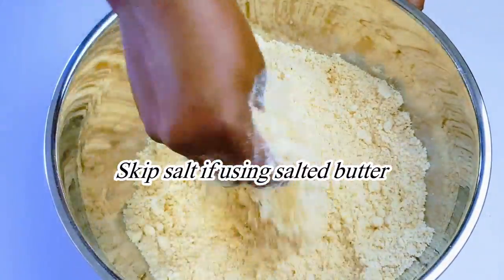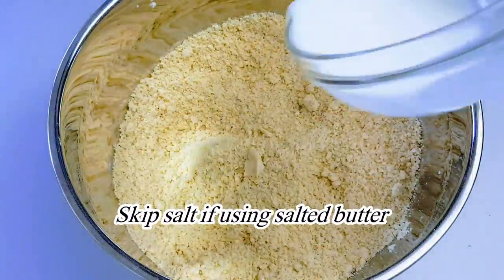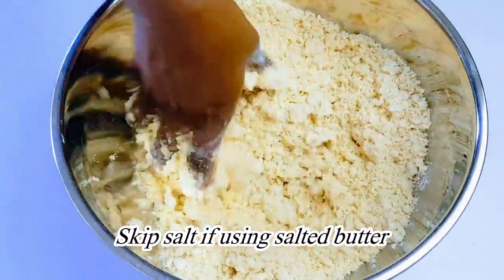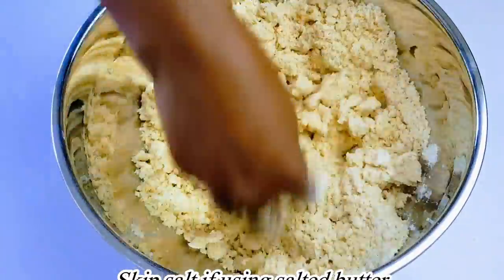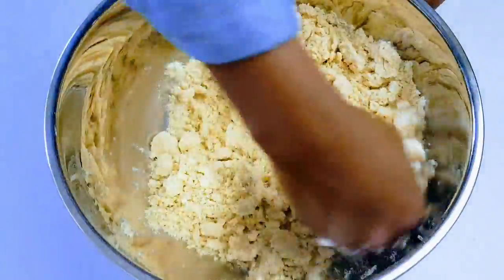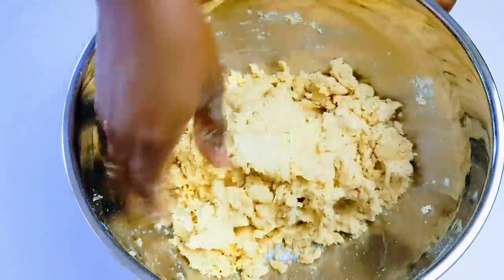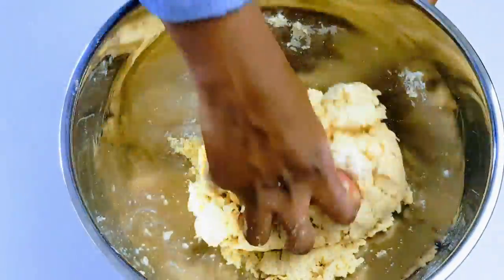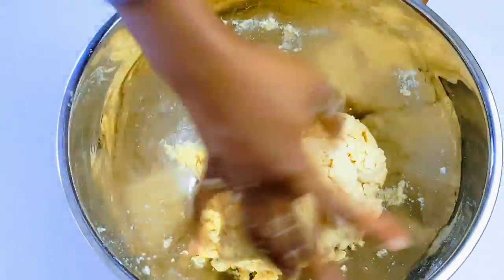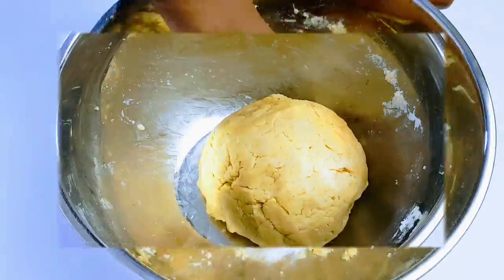That's the perfect texture I'm going for. I'll now add semi-skimmed milk and then mix it into a dough form. Now I'm going to mold it, cover it with cling film, and keep it in the fridge for about an hour, and then make my filling.